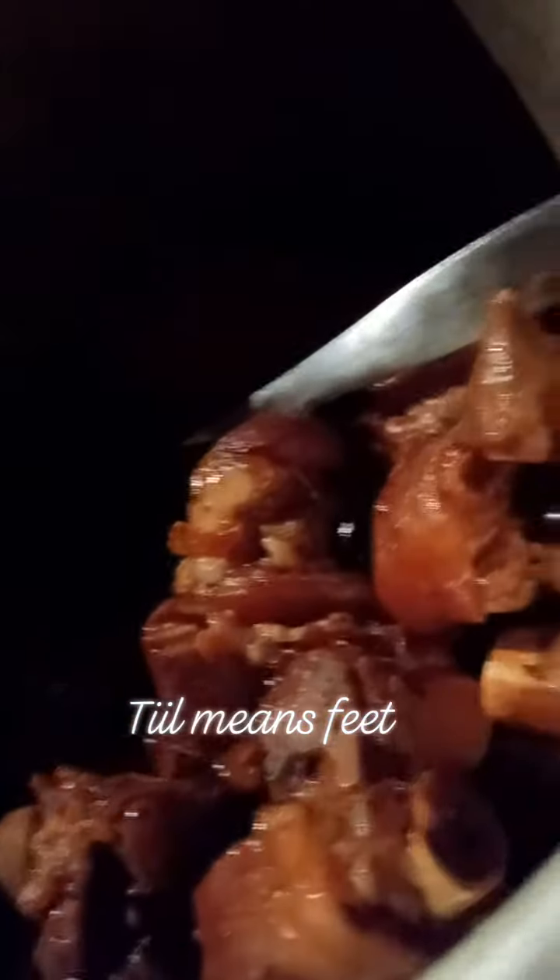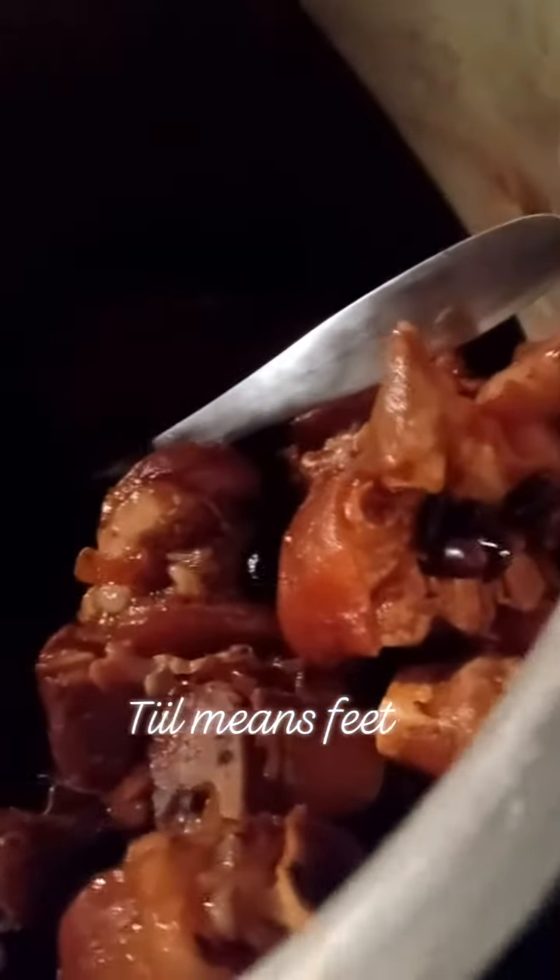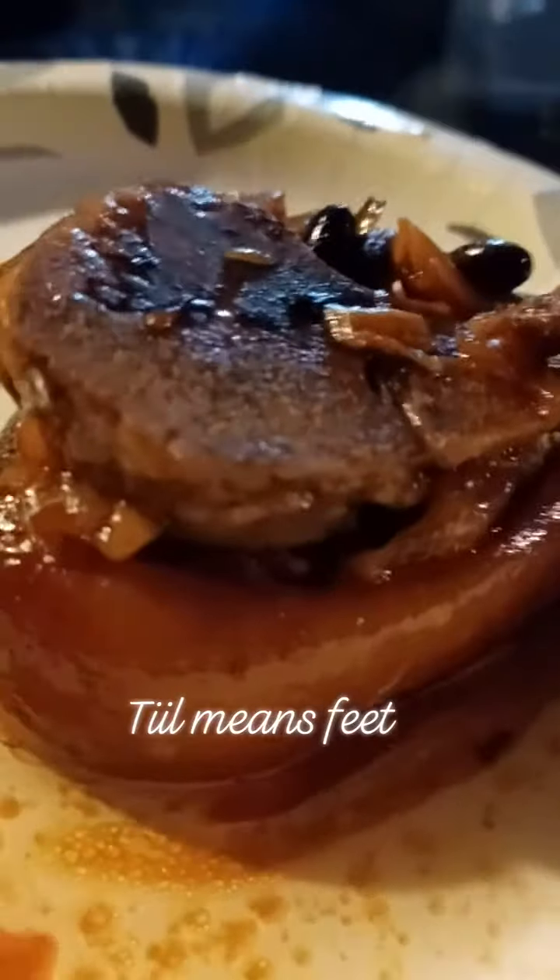First he boiled the pig's feet with salt and vinegar — it's like washing the feet in boiled salted vinegar, to remove the smell. Then transferred the meat into a pressure cooker for final cooking.